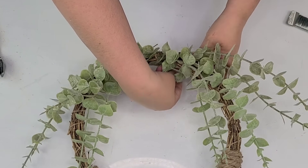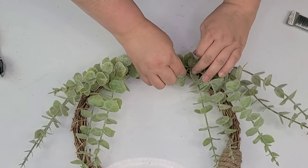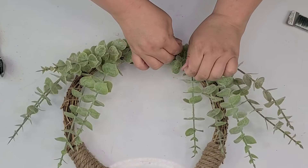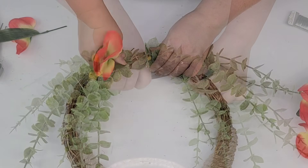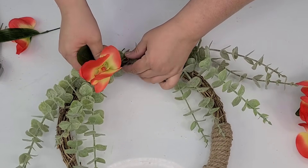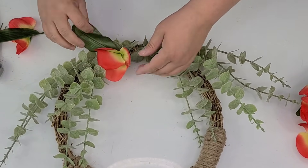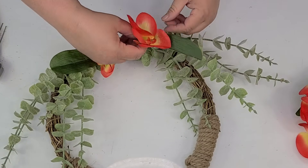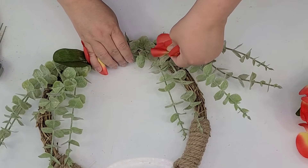Once I had everything where I wanted, I did add some wire just so that everything stays put and doesn't fall downward with gravity. Then I'm going to place some of these beautiful vibrant reddish-orange flowers — they're from the Dollar Tree and they're just a dollar for the pick. I cut off all the flowers from the pick and now I'm just going to press them in until I see what I like.